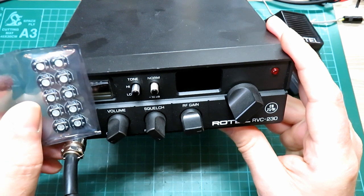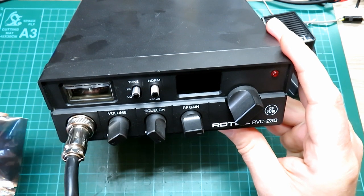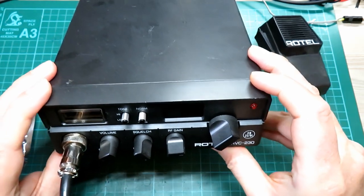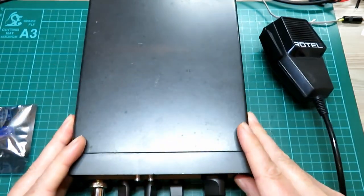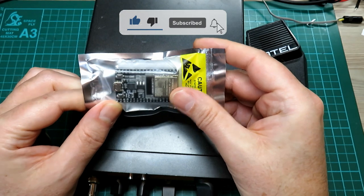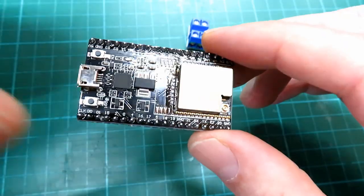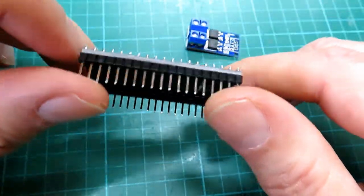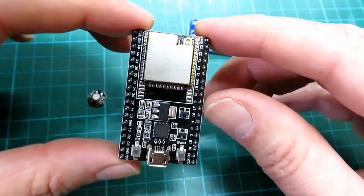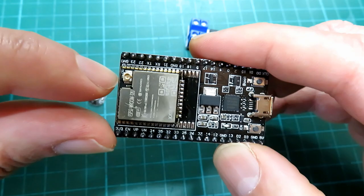I thought: what if you could use an LED such as these, which can be adjusted in terms of brightness and color, but you also had the facility to simply switch back to using the bulb? All this can be done, and you'll learn how to do this really easily if you carry on watching. So first off I'm going to explain how I'm going to do this using these components. The ESP32 is a full 32-bit microcontroller — amazing value for money. I picked these up from AliExpress for £1.50.